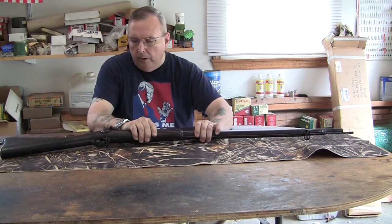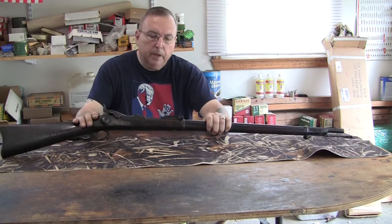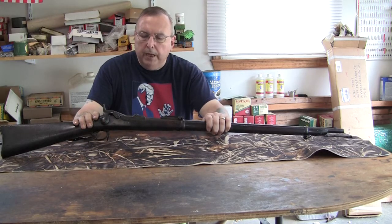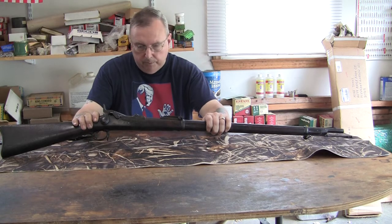This is a disassembly video for the 1873 Springfield Trap Door Rifle. It is not that complicated, but there are several things you could do wrong and seriously damage the gun, which people do.